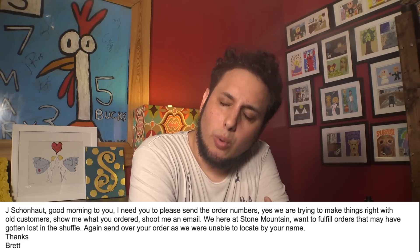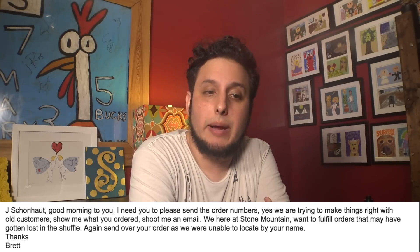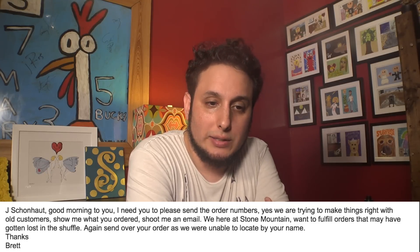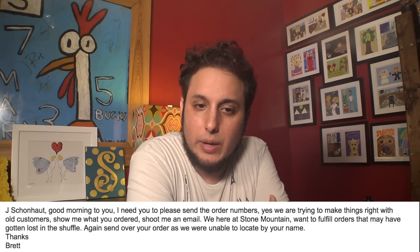His response was about three hours ago, and I've written him back twice since then. He said, 'Good morning to you, sir. I need you to please send me the order numbers. We are trying to make things right with our old customers. Show me what you ordered. Shoot me an email. We here at Stone Mountain want to fulfill orders that may have gotten lost in the shuffle.' You left the industry. You took my money. You didn't write down the order. So if I hadn't have seen this — that you were back in business and giving away free drip tips with a whole new company name — how would you have known to make it right with me? How would you have made it right? How are you going to make it right with all the other people who didn't get their orders?